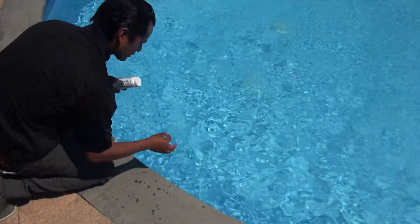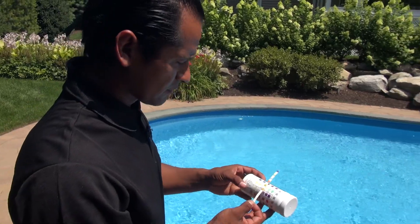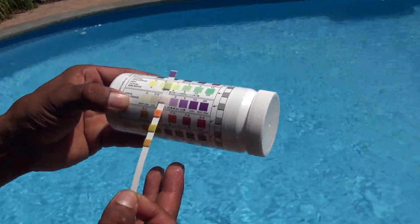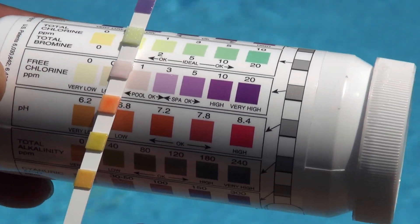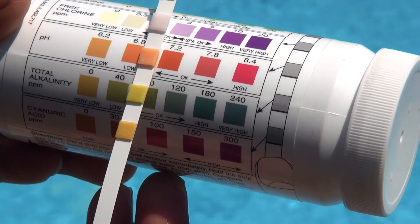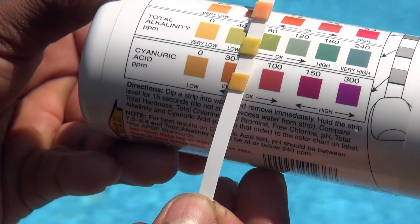Just dip it, put it together with the bottle, and as you can see our chlorine is 1, free chlorine is 1, pH is 7.2, alkalinity is a little low, and cyanuric acid is a little low.